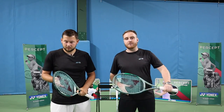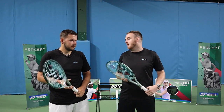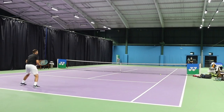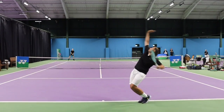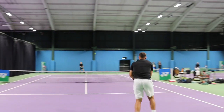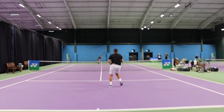We're joined by our second play tester, Rich. He describes himself as an aggressive baseliner with a massive serve who can also come into the net. Rich currently uses the E-Zone Tour — probably a little bit more free power and a whippy, quick feeling racket. Trying out the Percept today, what's his favourite in the line? He definitely prefers the 97H.